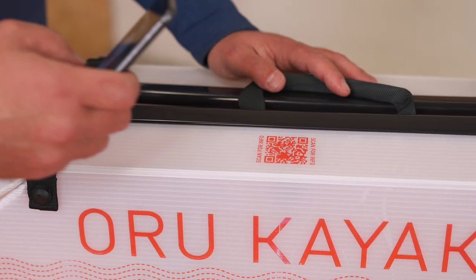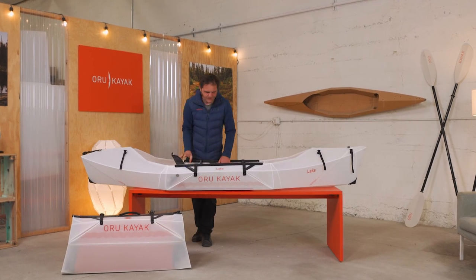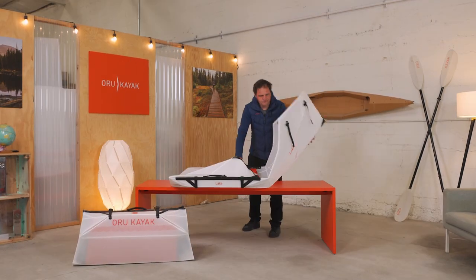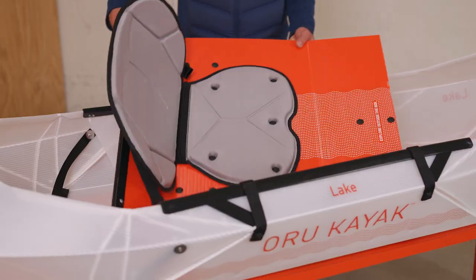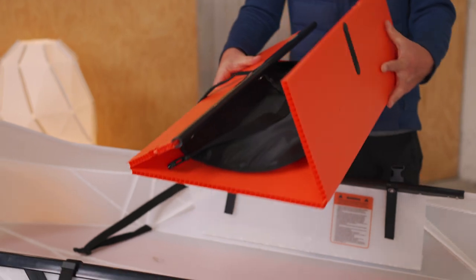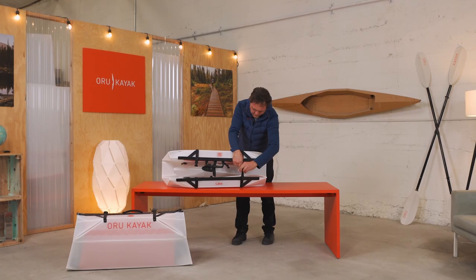Now we'll do a quick overview of how it folds up. You can find more detailed assembly videos on our website, or get to them by pointing your phone at the QR code here. The Lake is our simplest, fastest kayak to assemble — you can easily do it in under five minutes with a little practice. It folds up into its own box with just a few quick folds. The seat and floorboard fold up into a neat little package, the only loose part, which attaches into the box and fits like a glove.